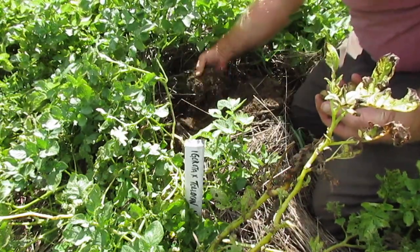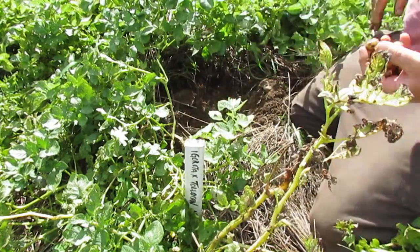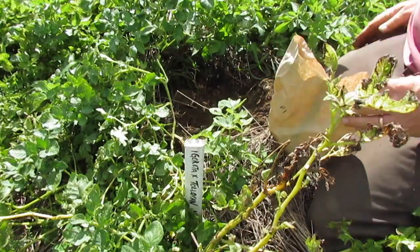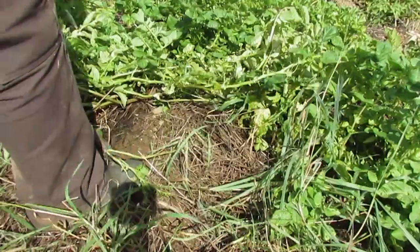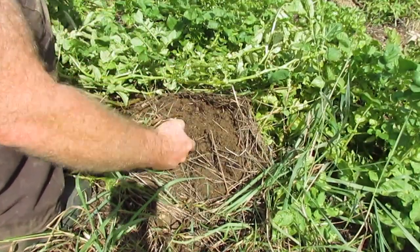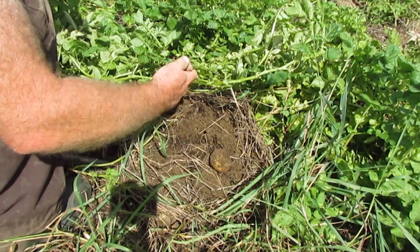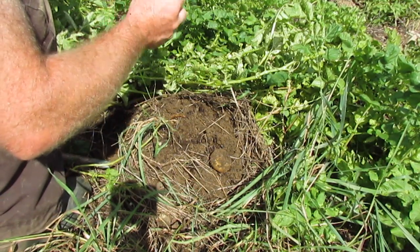In fact, none of the potatoes that we dig in this video may amount to much because it seems like these ones are drying down first, so that's pretty lousy. That one got vole damaged — I didn't even notice it on the surface there. Also fairly damaged.